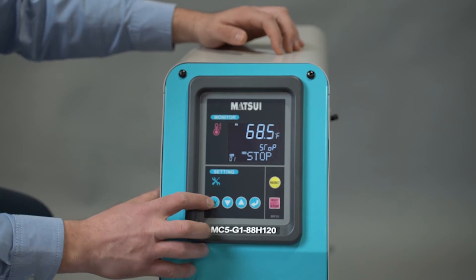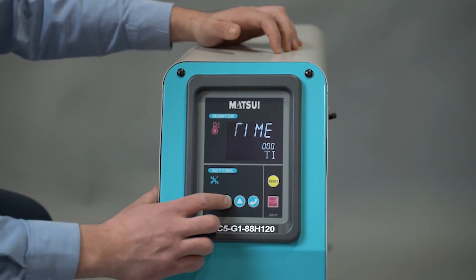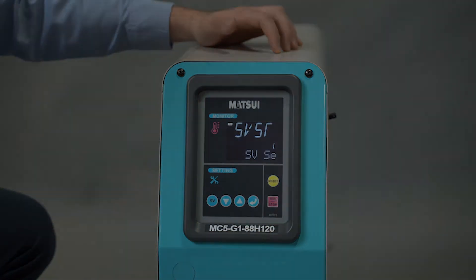It features an operator-friendly intuitive touch screen control panel with a large LCD display for high visibility. It stores up to 64 different temperature settings.